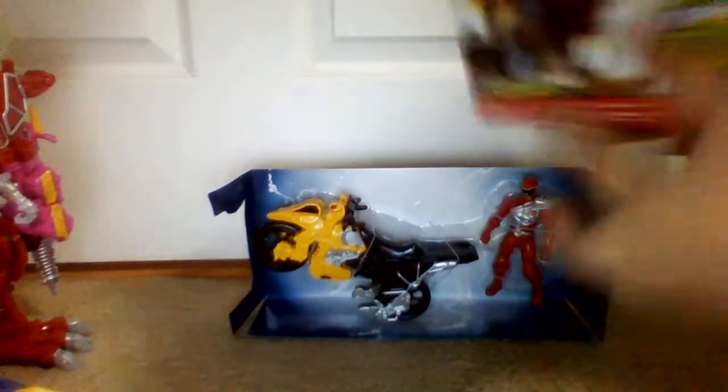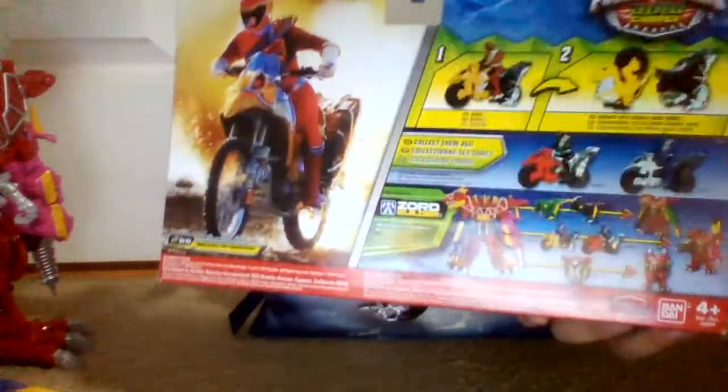Here's the part that shows the scanner, even though this thing doesn't have a charger. Here's the other side, which is blank. Here's the back — got a nice shot of the Red Ranger.